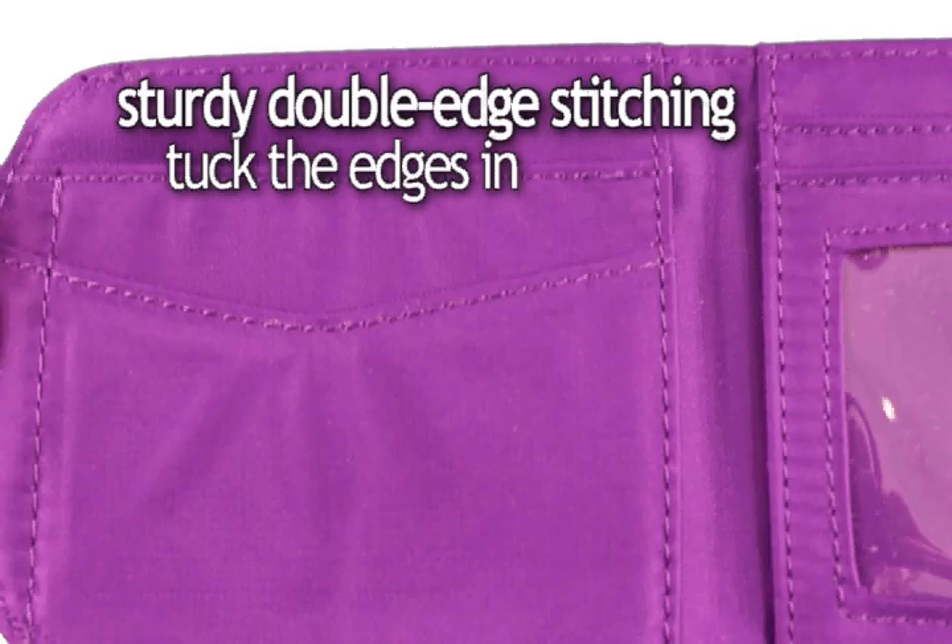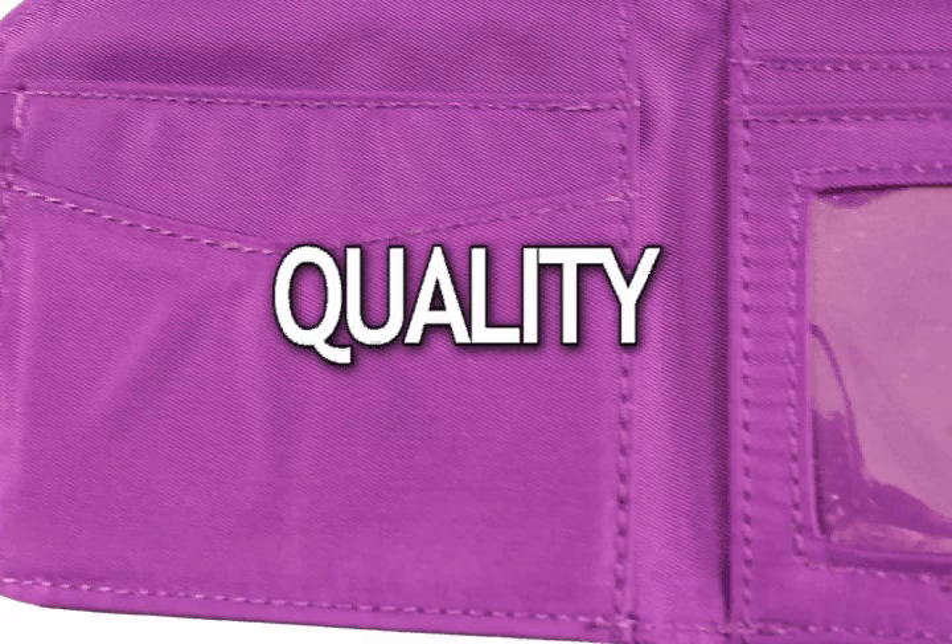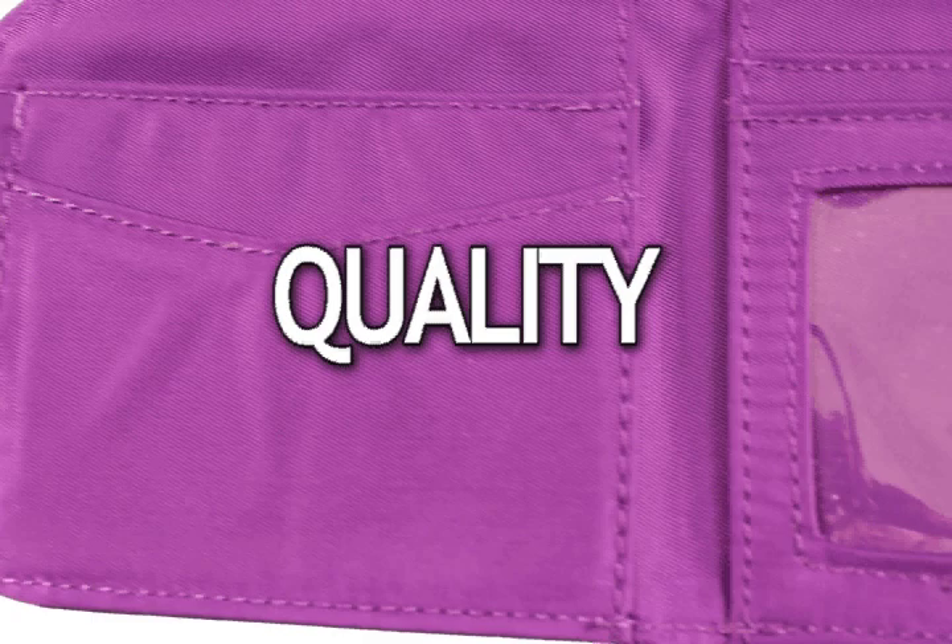We tuck the edges in, glue them, and sew them completely around to prevent fraying. You're getting a quality wallet that also comes with a one-year warranty.